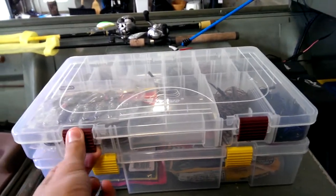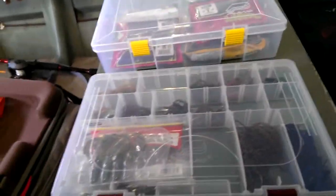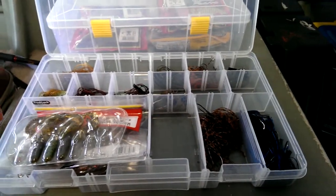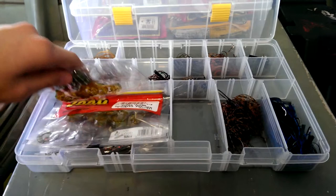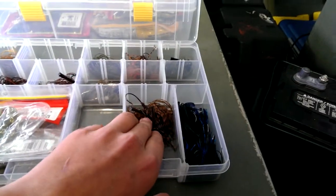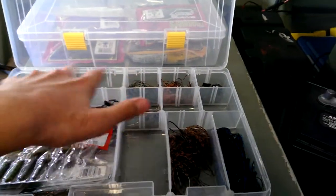I like to keep about 16 or 17 jigs in here. I've got a couple trailers down here — I keep peanut butter and jelly in my black and blues, and then just some hodgepodge of colors up here.